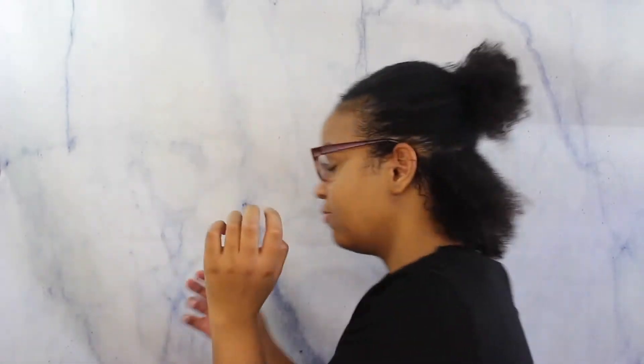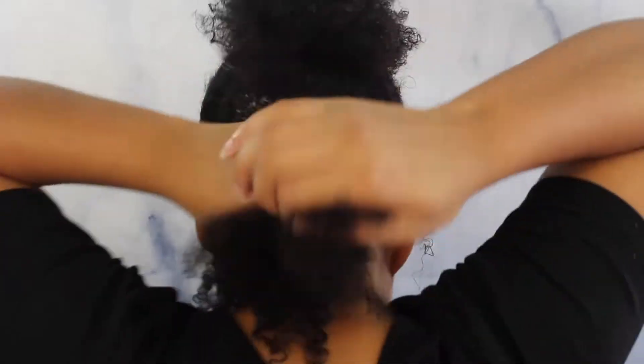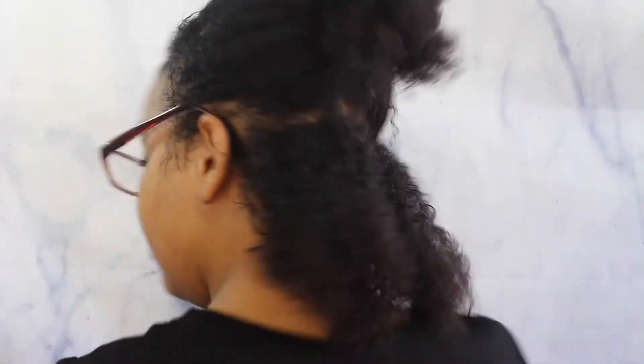I usually start from the back — let me turn around. I start from the back and section it like this. Then I'm gonna take my curling cream first. I'm definitely running out. I'm gonna put a dime-sized amount, rubbing it in my hands, and then rake it through. Then I'm gonna use my Curl Goddess curling gel, take it like this, rub it in my hand.